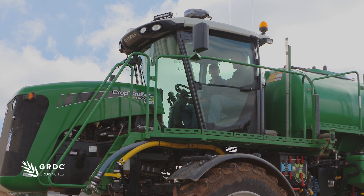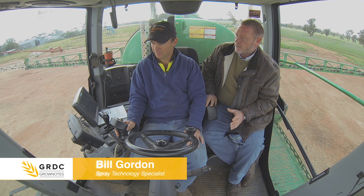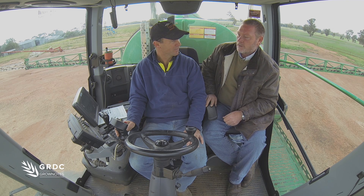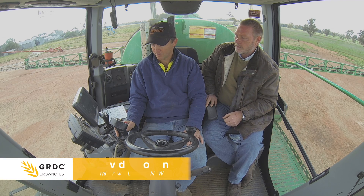I'm here with David Good and we just want to have a quick chat about some of the automatic rate controller functions, setting them up when you first get the machine and the sorts of things you do on a regular basis. So when you first got this machine David, what sort of things did you have to go through in the controller to make sure it was set up for the sorts of jobs you're going to do?